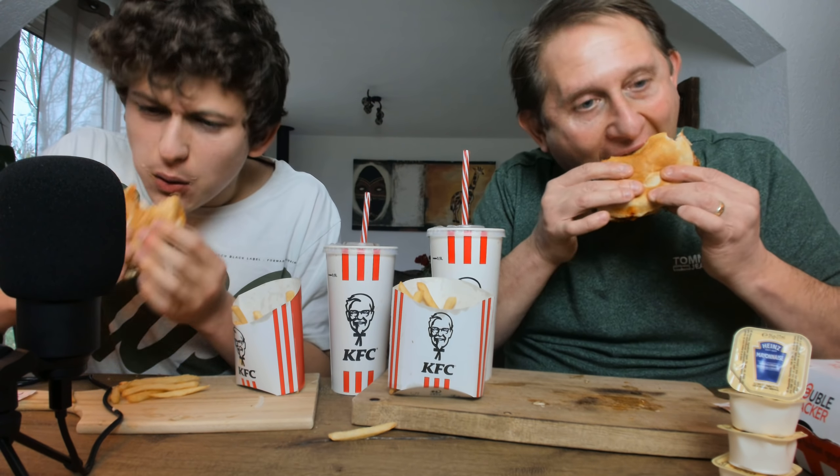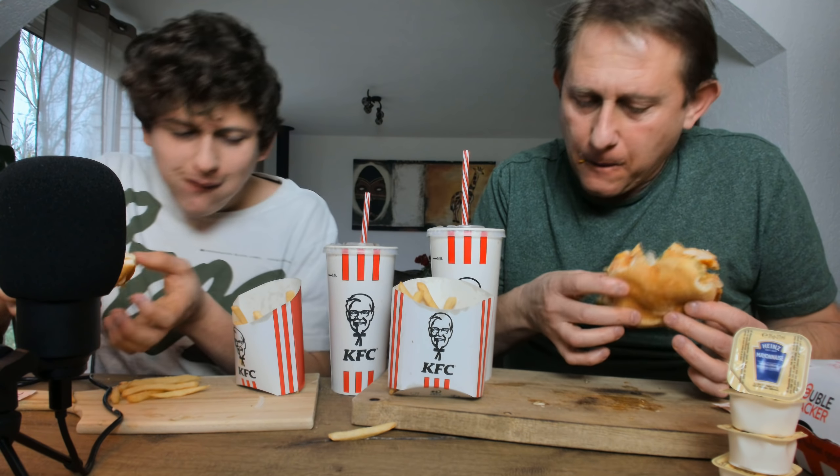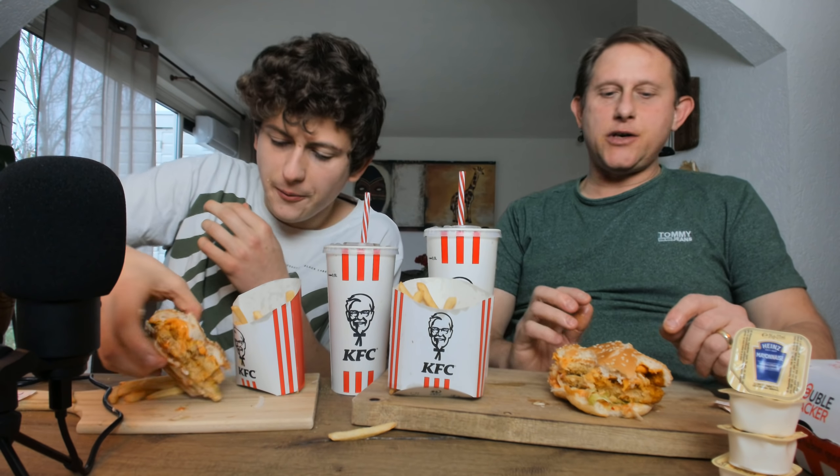I'm sweating, my lips are burning, but it's so good. The only thing you can tell is it's not real — it's not crunchy. I normally make my chicken schnitzel crunchy in the pan, but I didn't cook it long enough for the crunchiness this time.